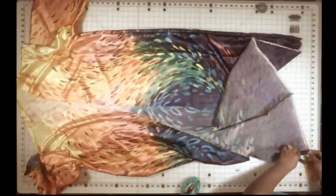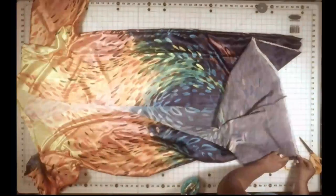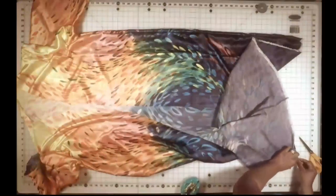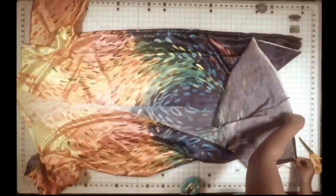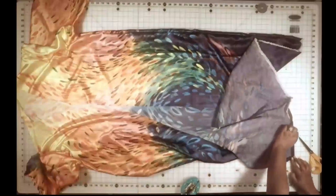And sew down as close to the edge as possible. It doesn't have to be a stretch stitch because this is not stretch fabric. We're going to go all the way up and around — around the neck hole down to the bottom. And for the very bottom hem, we're going to fold it up half an inch and then fold it again another half inch and sew straight across from one side to the other.